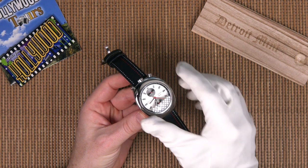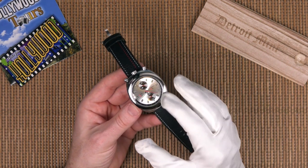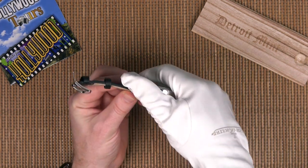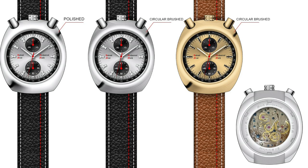This one is the stainless steel, the highly polished stainless steel version. I believe there might also be a brushed version of this case in steel, and then also a gold version which is going to be polished brass. The Kickstarter link is down below if you want to check them out — they're ranging from about $250 to $300 depending on at what point you get in on the Kickstarter.